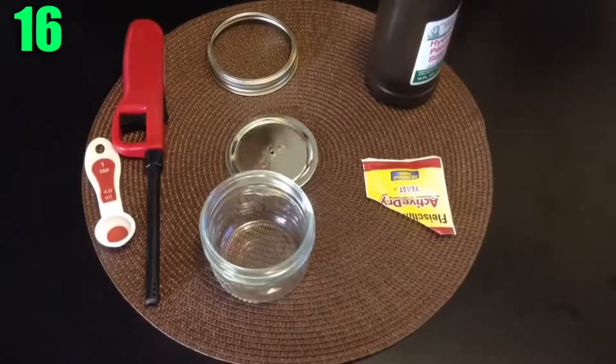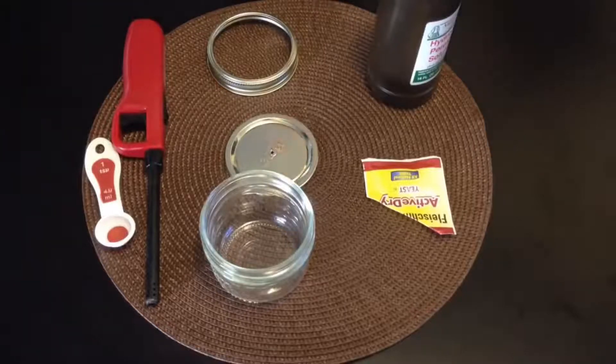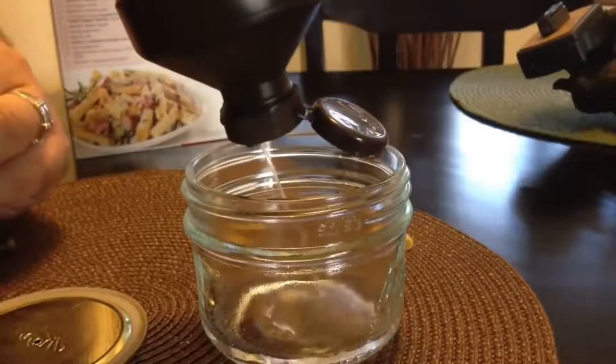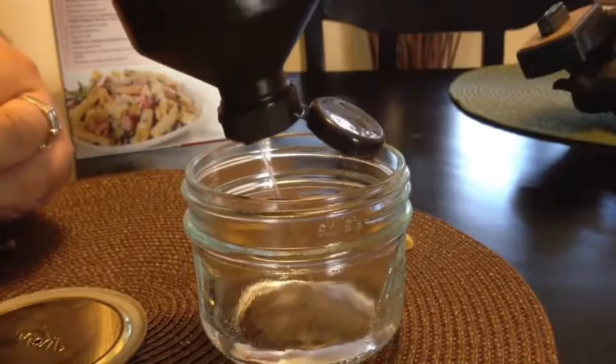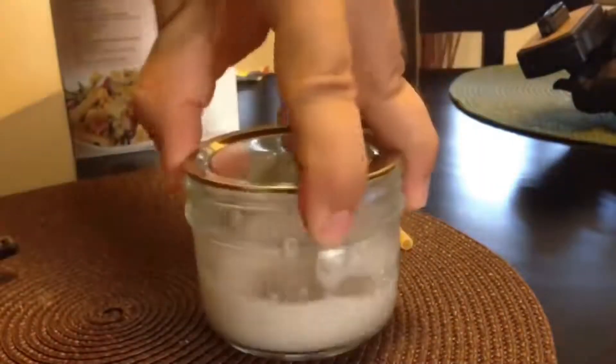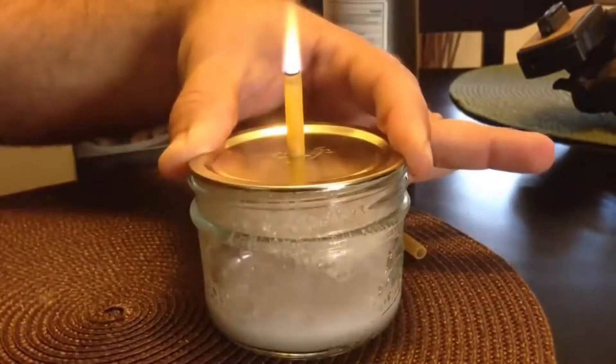Number 16: Noodle Rocket. First you'll need a small mason jar and poke a hole into the lid that's about the size of the hole in your noodle — not the entire noodle, just the hole of it. In the small jar, fill about a quarter of it with hydrogen peroxide and half a teaspoon of dry yeast, and try to tighten the lid by pressing on it. Shake it up to get the reaction started, place your noodle on the lid, and light it up. Now you have a miniature rocket engine.